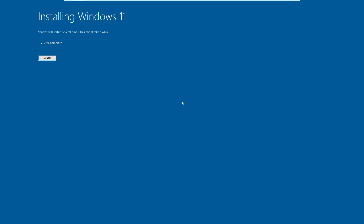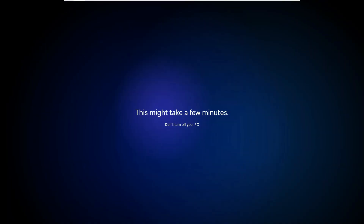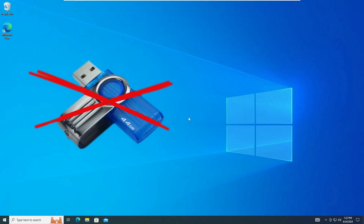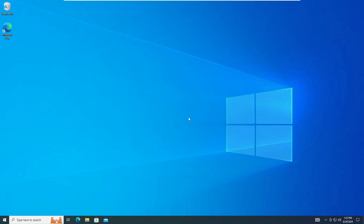Welcome back everyone. Today in this video I will be sharing the easiest way to upgrade to the latest version of Windows 11, no matter if you are on supported or unsupported hardware, and you don't need any USB or any external drive. So without any delay, let's quickly get started.